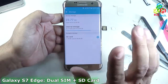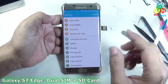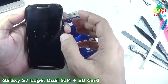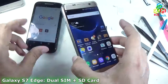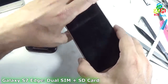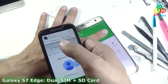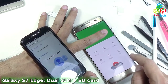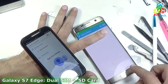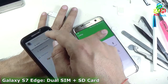So you can see that it is very easy to install two SIMs and a micro SD card at the same time in Samsung Galaxy S7 and S7 Edge. Now I will also demonstrate the calling capability. I am using my old phone to receive the call and I will call it. You can see that I am dialing from SIM 1 — SIM 1 is calling. Now I will call from SIM 2. You can see that the call from SIM 2 also works.